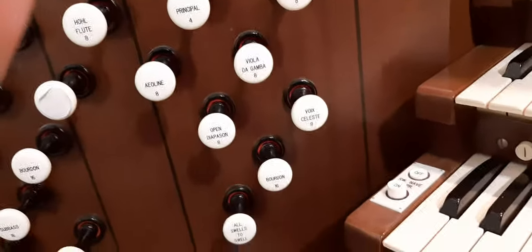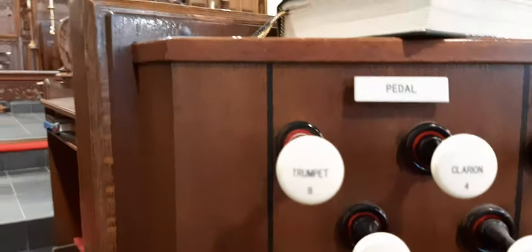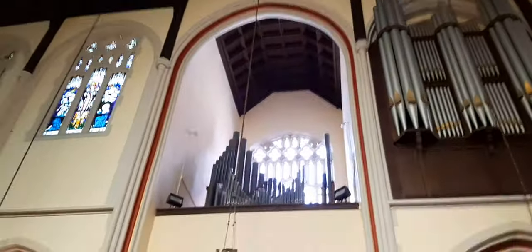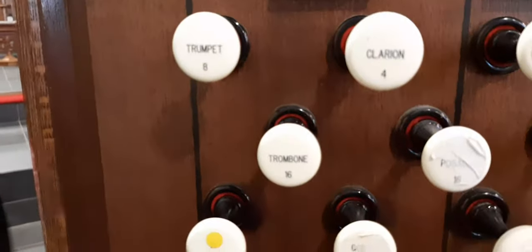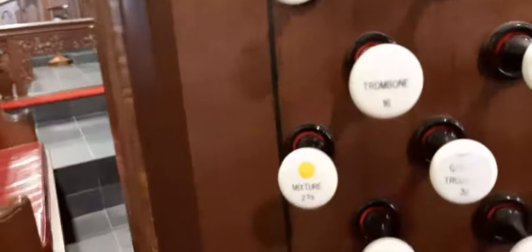Then next is going to be the pedal division. The first sound that we're going to have is the Trumpet 8, and it's right directly up there — you could hear it. Next is Clarion 4. Next is Trombone 16.